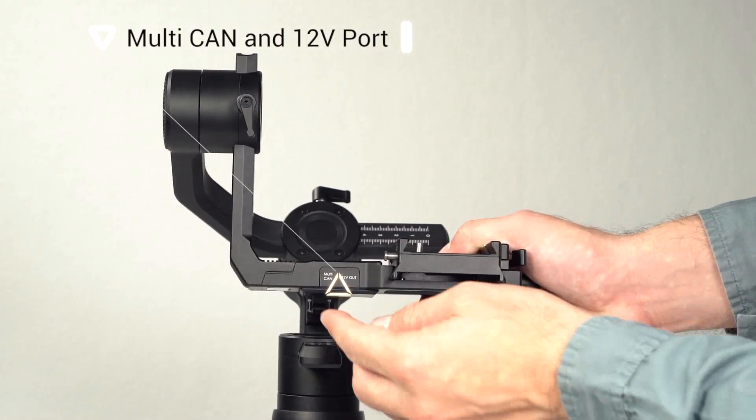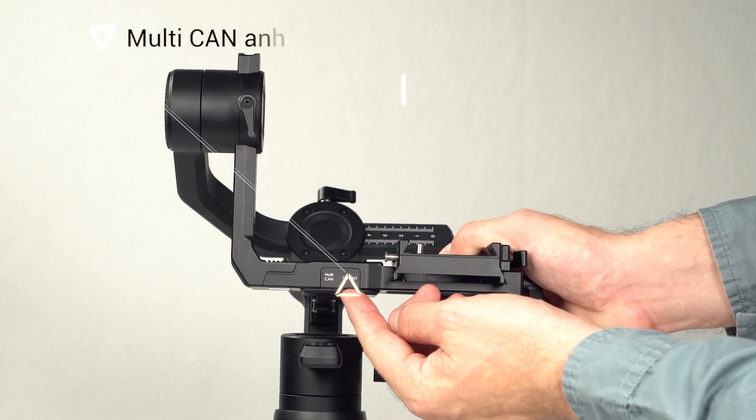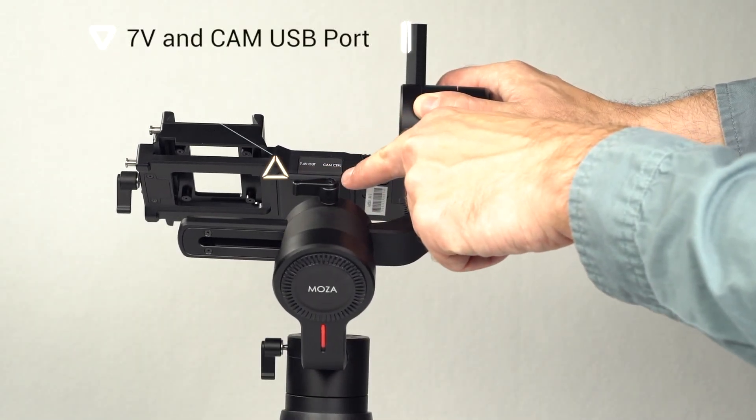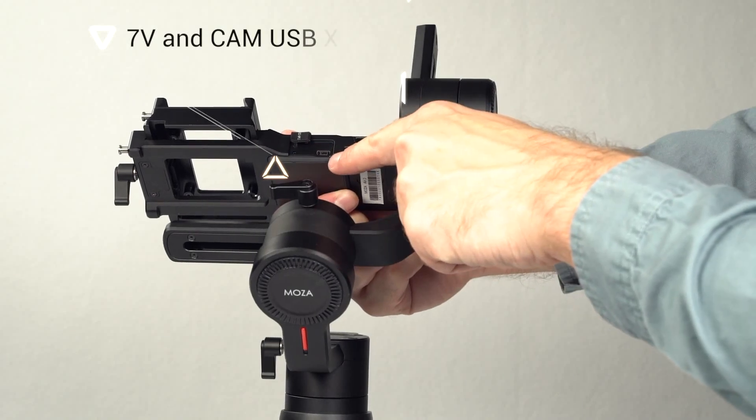On the front of the gimbal is located the multi-can port and 12 volt output. On the reverse side is located the 7.4 volt output and camera connection USB port.